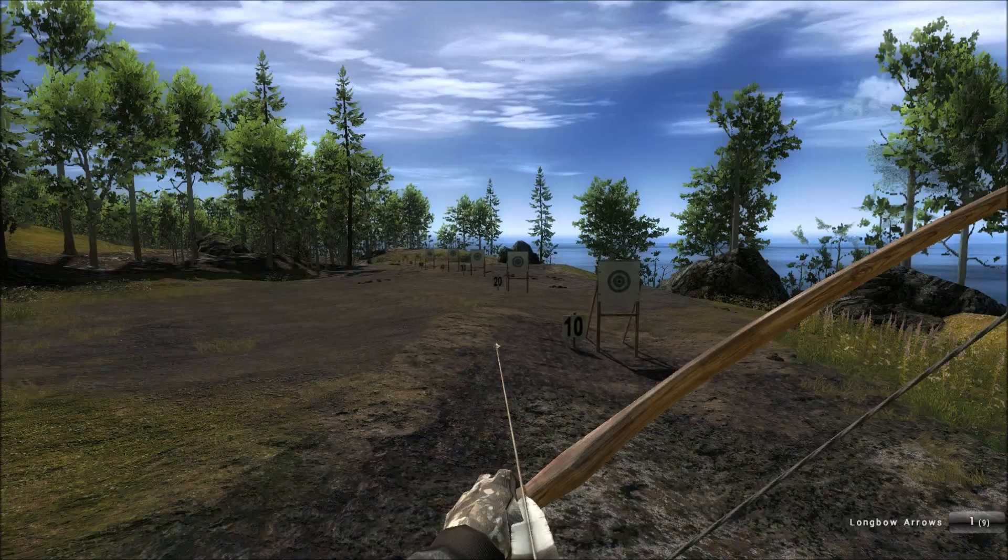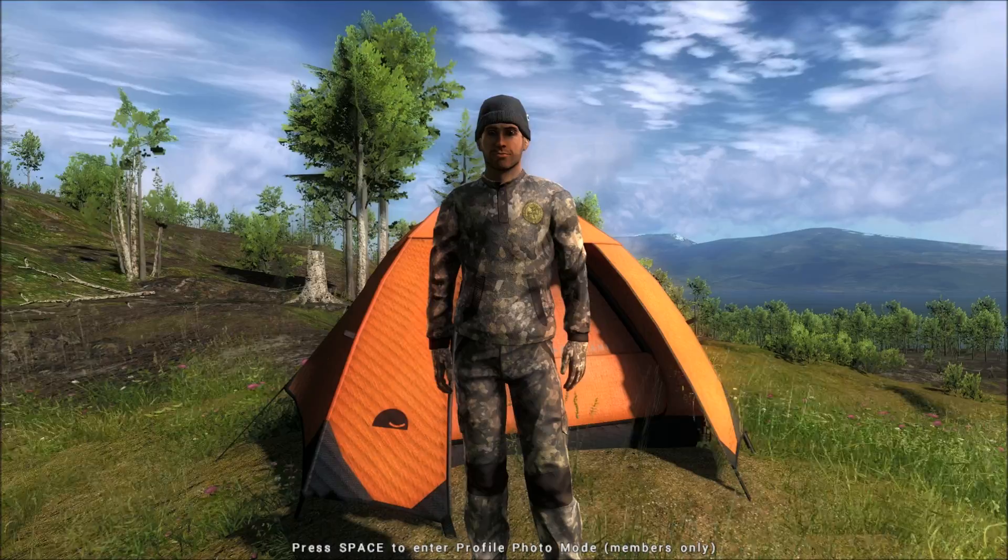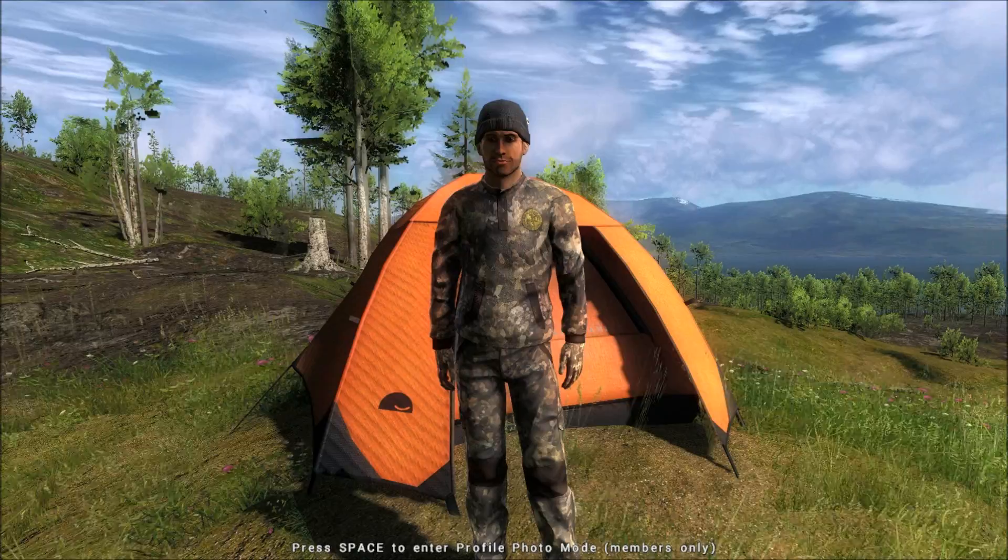So here we are — it's a beautiful morning here at Loggers Point. We want to take the longbow into the field and play with it. Here it is, and off we go.